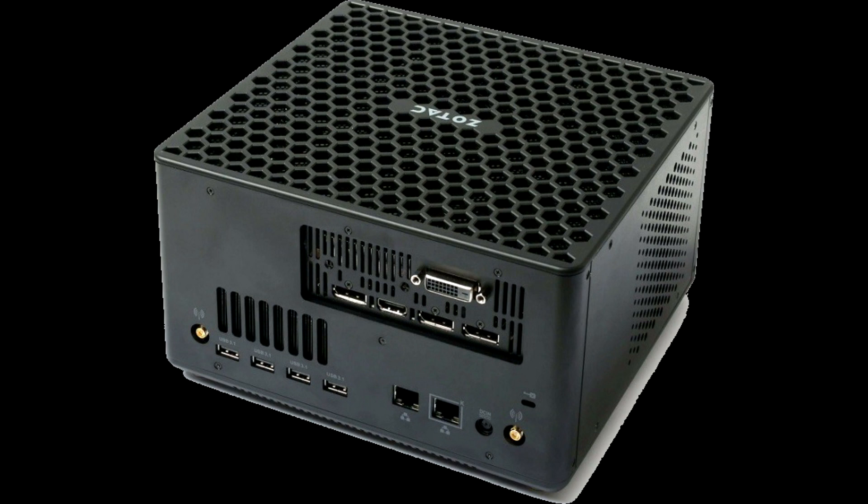The dimensions of the mini-computer are 225 by 203 by 128 millimeters. Air coolers are responsible for removing heat from the graphics accelerator and the processor, and an external adapter of 330W is used to power the system.